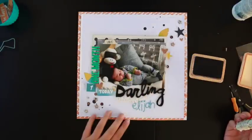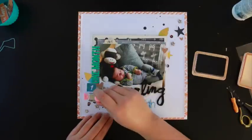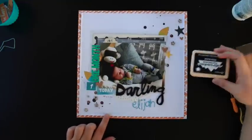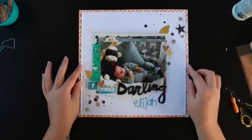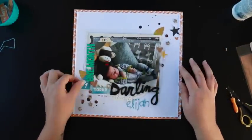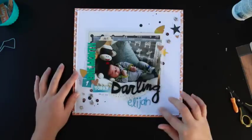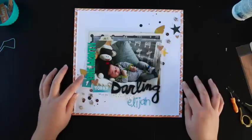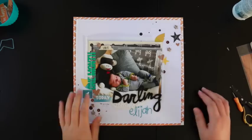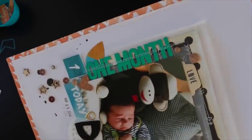Here I just date stamped the layout with March the 16th, because that was one month after he was born. After this I decided I would stitch the title on the left side down, because I'm quite aware that the figures don't have the greatest adhesive, so I do like to stitch them down just to make sure they're going to stay put. You can see now I stitched a few elements down.